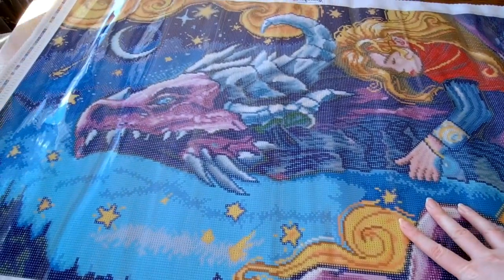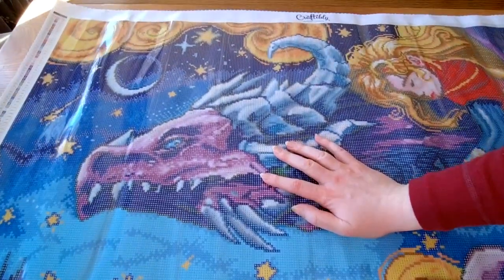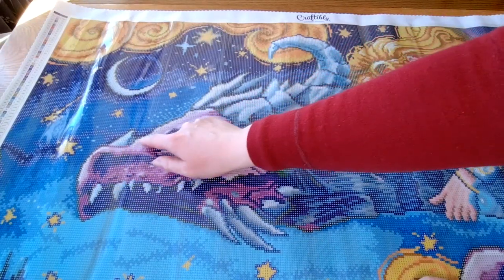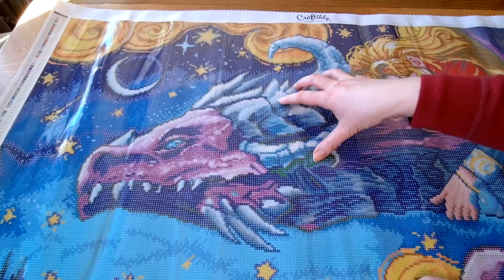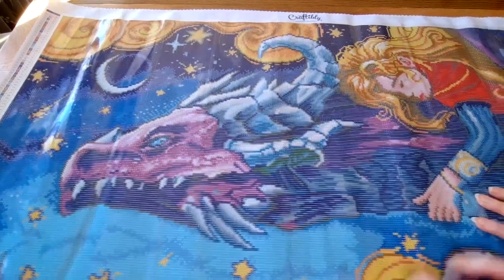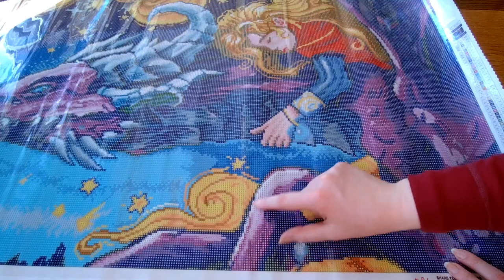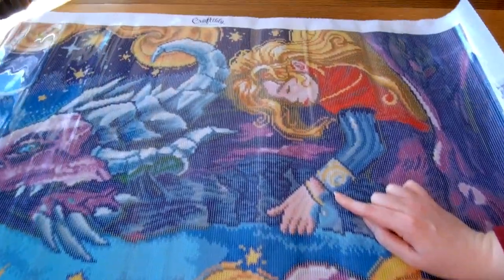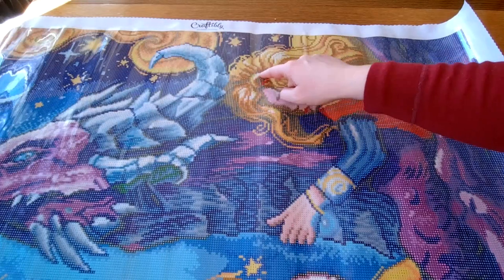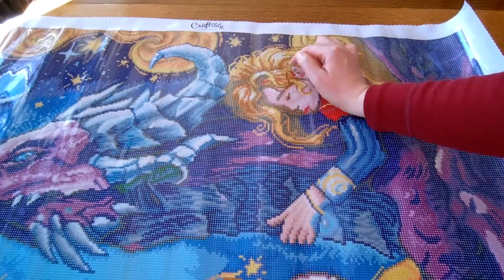Let us talk about the white ABs. Surprisingly, there are no ABs in our moon and I don't think there are any in our starburst here. However there is a bit here on our dragon friend and on the horn — the horns of this gorgeous dragon. I am in love with it actually. Again here with the white one. We will also find a bit on our girl, our heroine. So the white is truly like the point of the highlighting — the very brightest bits are the white AB.